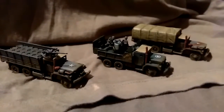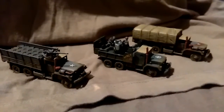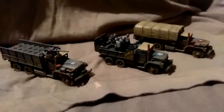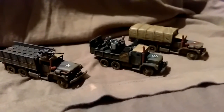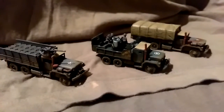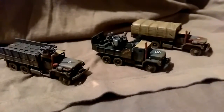Hi guys, this is James from Devils Paintbrush with another update on the Vietnam Commission I'm doing. These are the transport and the first of the gun trucks. These are Skytrax models — I've never done Skytrax models before. They're absolutely brilliant. Bit of a pain to put together but the detail is fantastic.